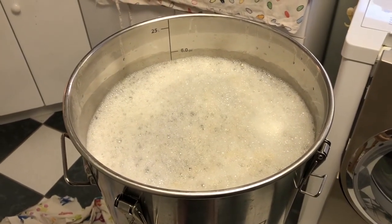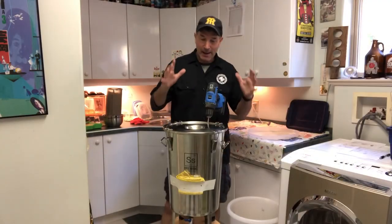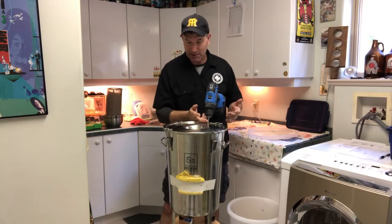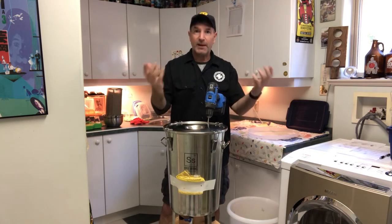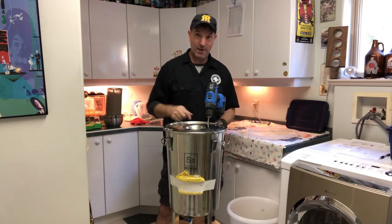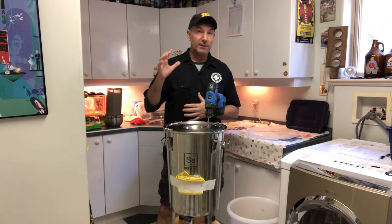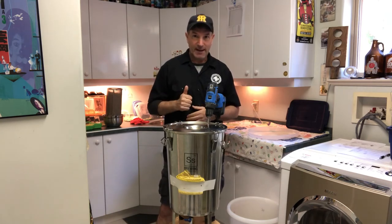I've got the drill attached to the spinner and the spinner's in the fermenter with the lid on so it doesn't splash up. We're ready to go. I'm going to take three minutes right now, spin it up, and then show you the frothy goodness that will give that fermentation all the oxygen it needs to do a fantastic job.